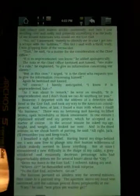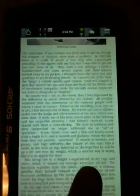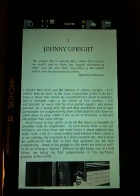So I heard the Nook was having a hard time with this book, according to Mike, but it doesn't look like Aldeco on the Archos 5 internet tablet is having any problem with this EPUB whatsoever. So anyhow, there you have it. Enjoy.